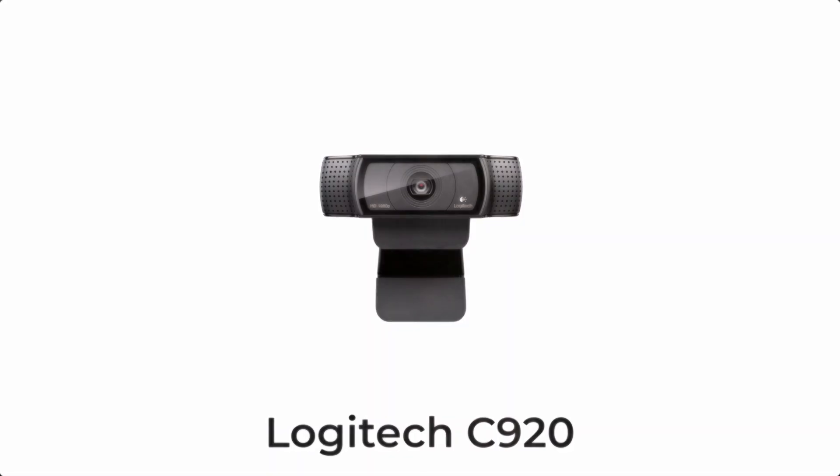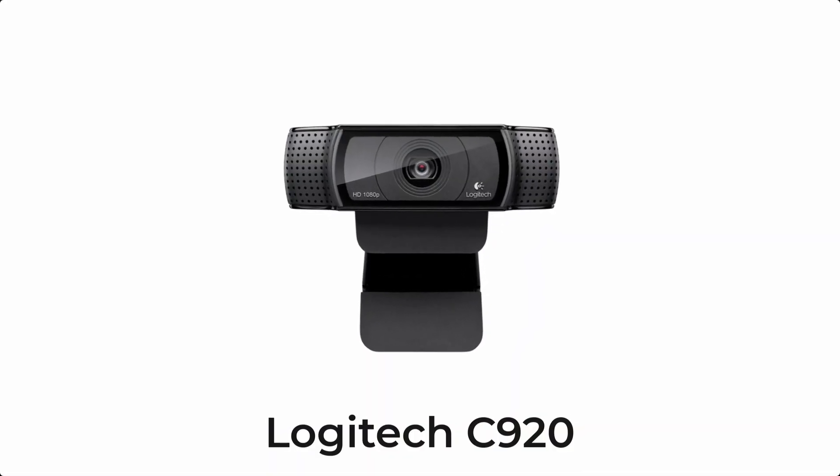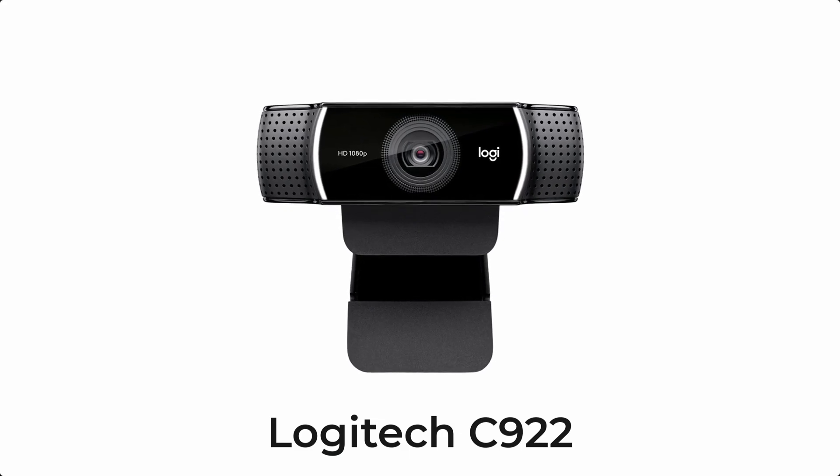Could this be the forgotten successor to the legendary Logitech C920 and C922 webcams? Let's find out.